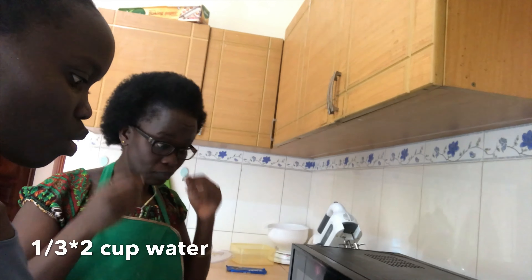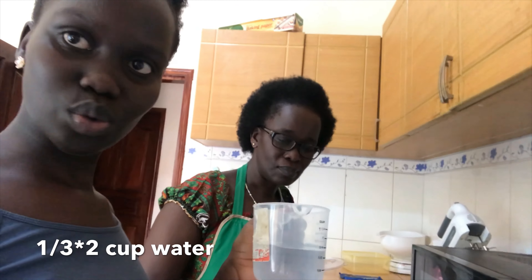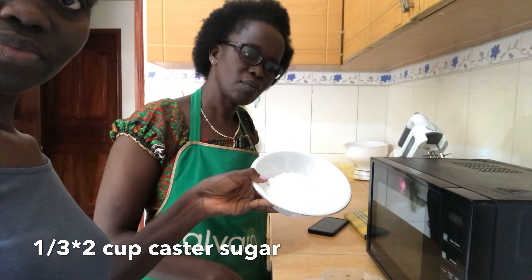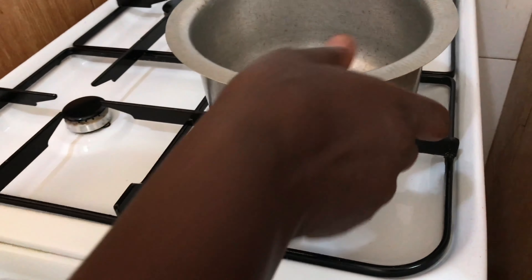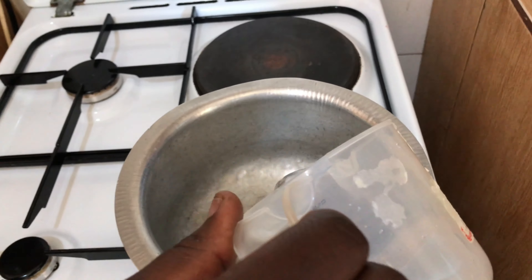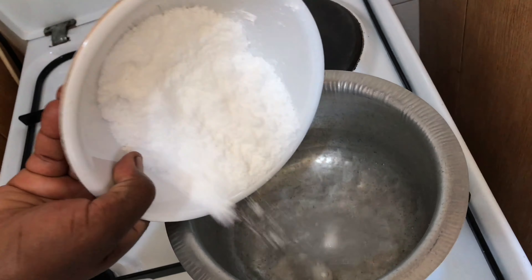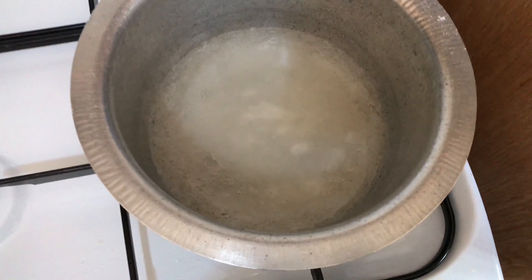Next we are going to prepare the syrup, which is a third cup — because we doubled our ingredients, it's a third cup times two — of water, and then a third of a cup of powdered sugar. Add on medium heat, then add the sugar, and leave it to simmer for 5 minutes until the sugar is dissolved.